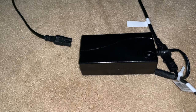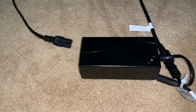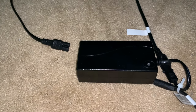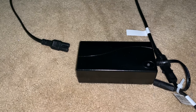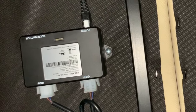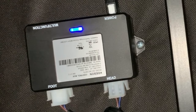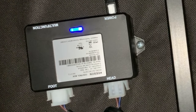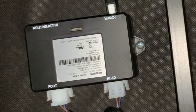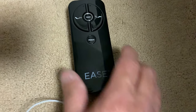How you identify pairing mode is the blue light on the controller box will actually begin to flash. If you have the Ease 3.0, inside the remote where the batteries are in the back, there is a pairing button — that's when you would push that button and pair it back up. Plug the power back in and the blue light is on and starting to flash, which means we're in pairing mode.